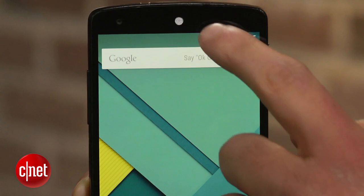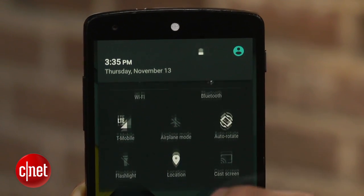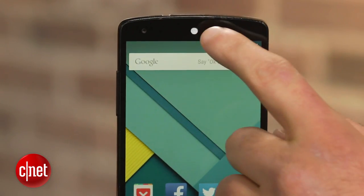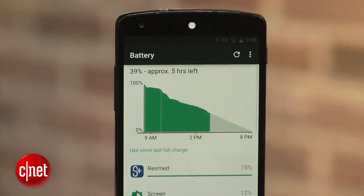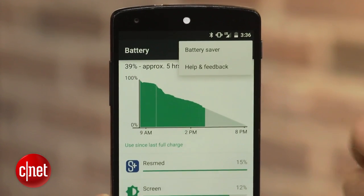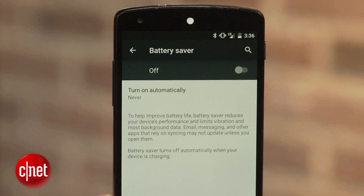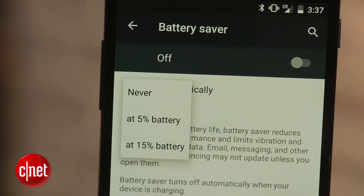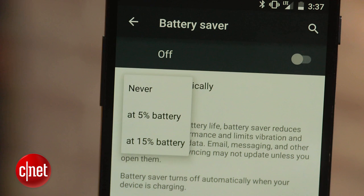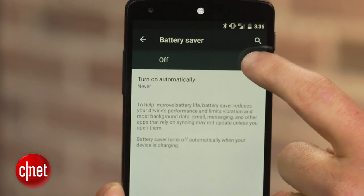The easiest way to enable the feature is to swipe down all the way on the notification tray until you see the battery percentage. Tap the battery icon, click on the menu button — that's the three vertical dot icon — and select battery saver. From here you can set it to turn on automatically once your battery reaches 15% or 5%, or you can manually switch it on.